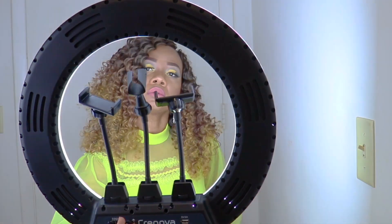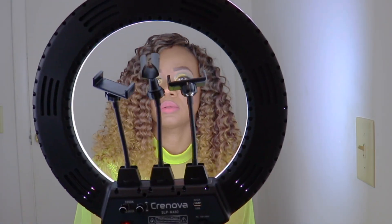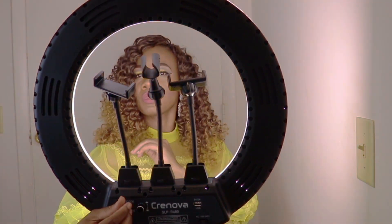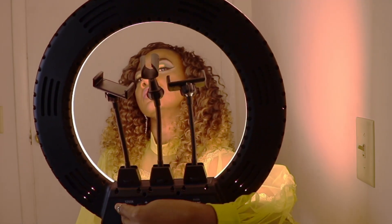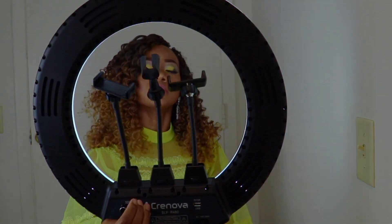I am already in love with this ring light! I like the fact that I can adjust my colors, because not all the time do you want to have the light extra bright. You can adjust the tone to suit your mood or the time of day — so this is awesome.